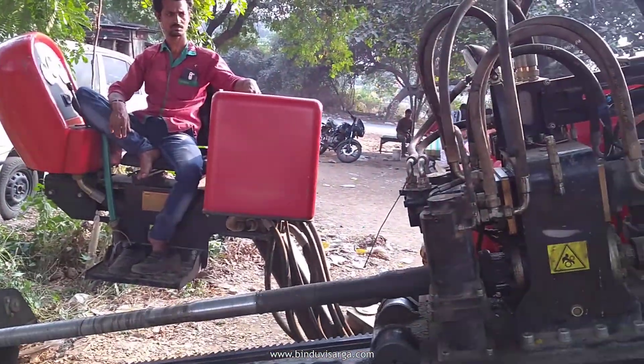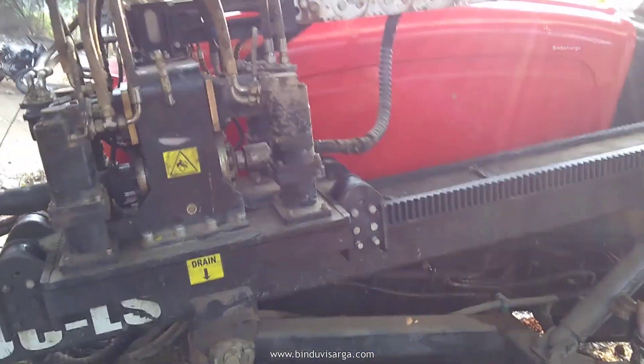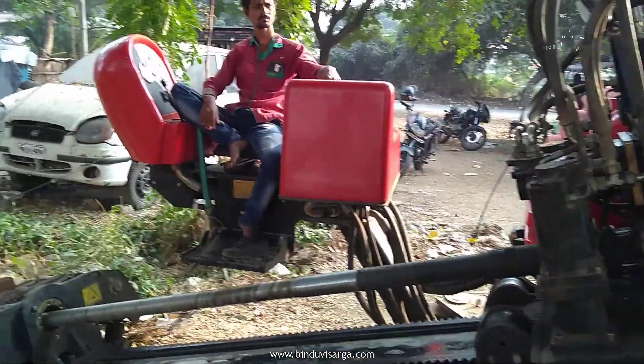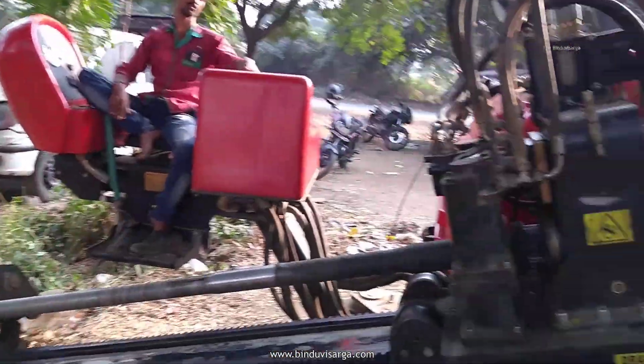So they're pushing back the member now. There's a rack here, as you can see, and it's pushing back. Things will move out from the soil now. They'll probably change the member now.